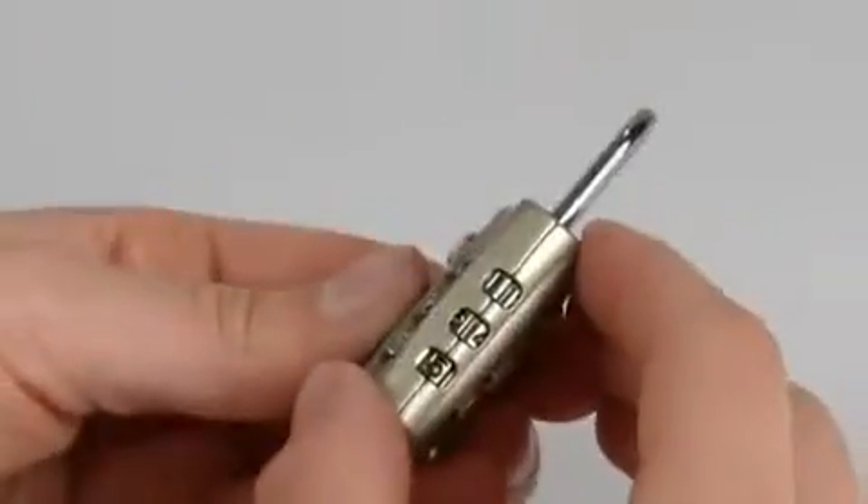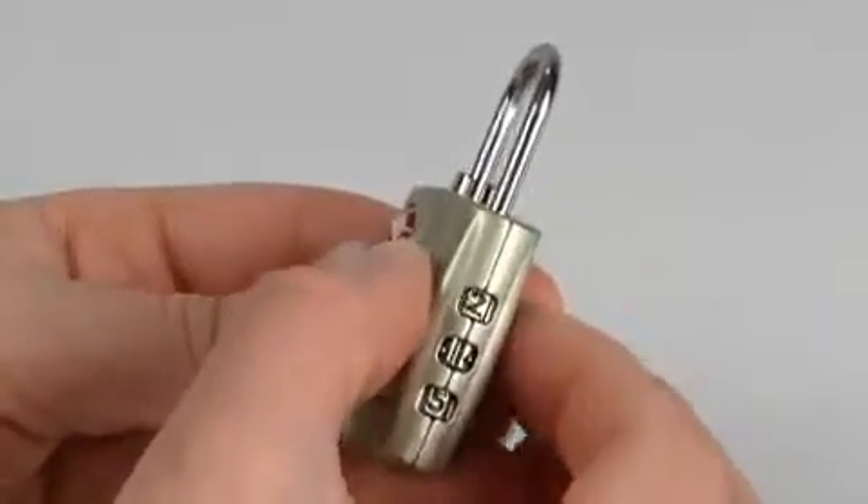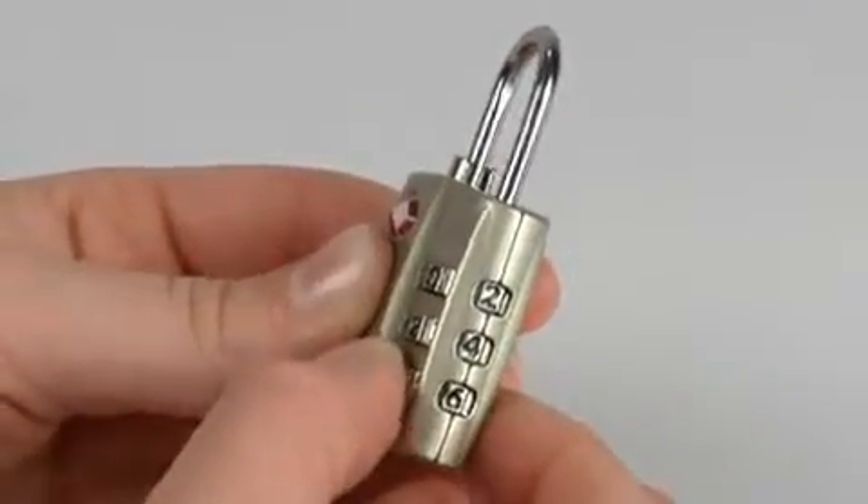To reopen the lock, set the dials to your new combination — in this case, 2, 4, 6 — and lift the shackle.